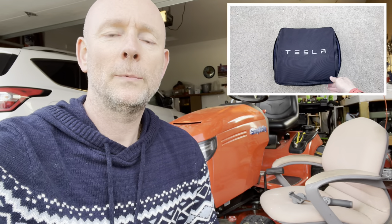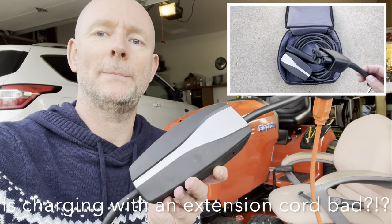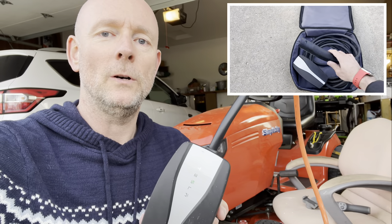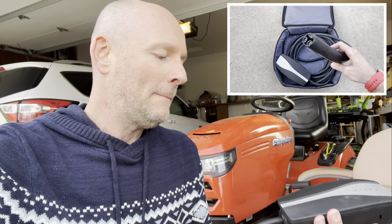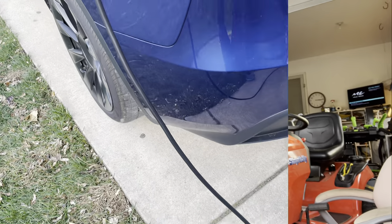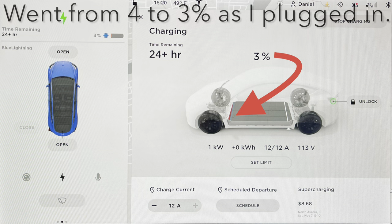Welcome back. The process for charging from home is pretty easy. All you do is take this little adapter piece, plug in directly into the wall, and then it goes all the way into the car. You plug it straight in. As you can see in the dash display, it shows in the upper left-hand corner that the vehicle is charging.